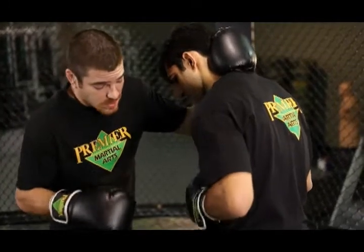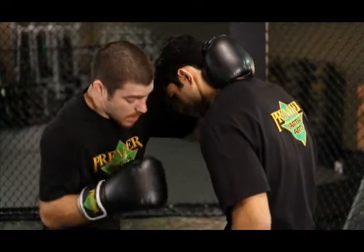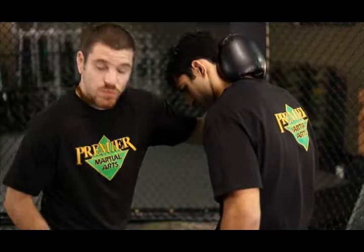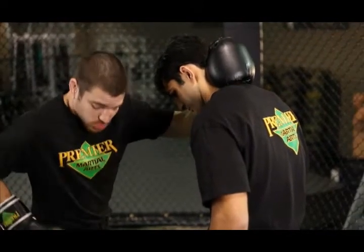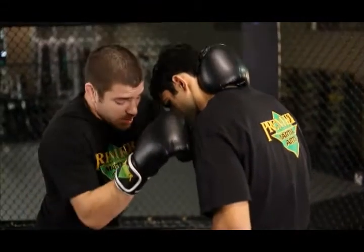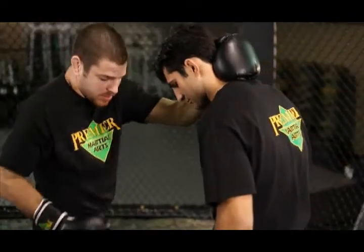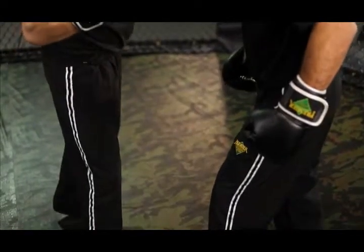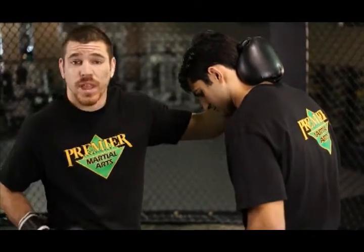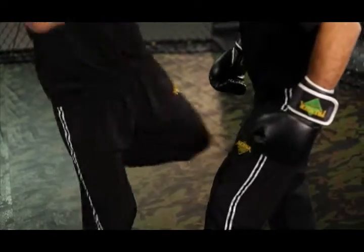Same thing with knees in here. If I'm throwing a knee to my opponent, I want nice tight control of the head still. When I throw it, I'm not just using my leg and throwing a little knee up there — I'm going to drive my hip up and in and really try to lift him off the ground. I come in, throw that knee, lift your hips, explode up. Use that nice sharp point of your knee and cause some damage. Even if it's going to the leg, I'm doing the same thing: arching my hip in.